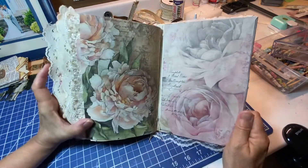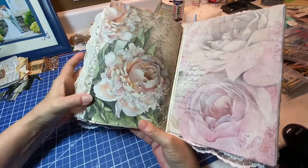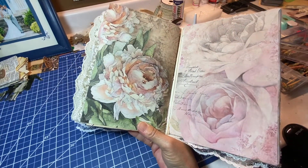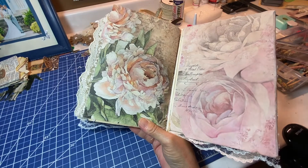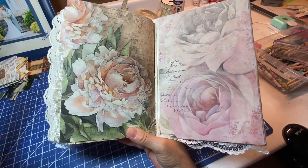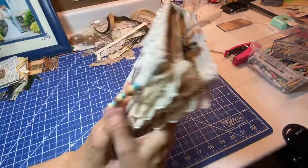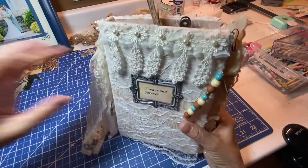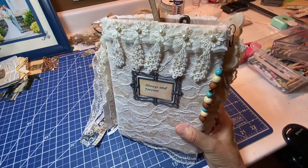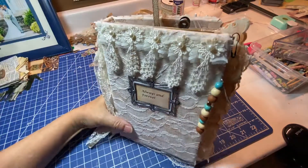This is the back, and like I said, that paper is just too pretty to cover up, so I'm just going to leave it. That's the book and I hope she enjoys it as much as I enjoyed making it. Thanks for watching.